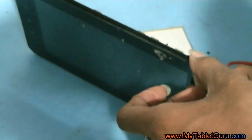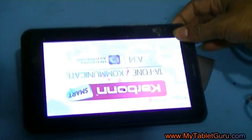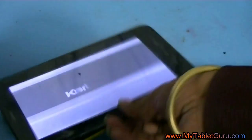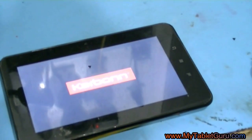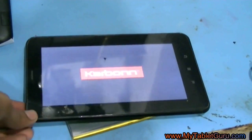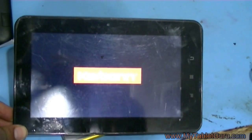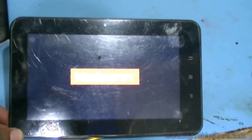Now here you can see the tablet gets switched on, so we can say that this method is working. If you don't have a battery booster and voltmeter, there is also a very simple method which does not require you to buy any device. For more info, you can check out the link in the description. Thanks for watching, have a great day.